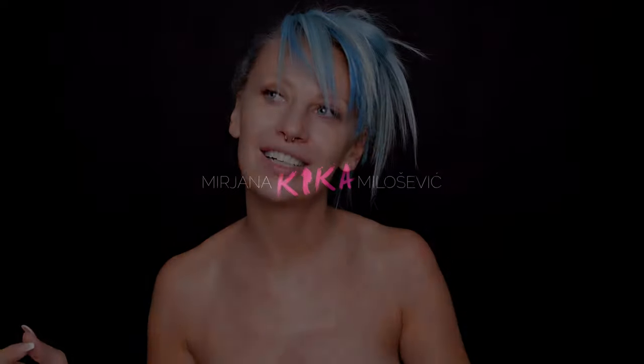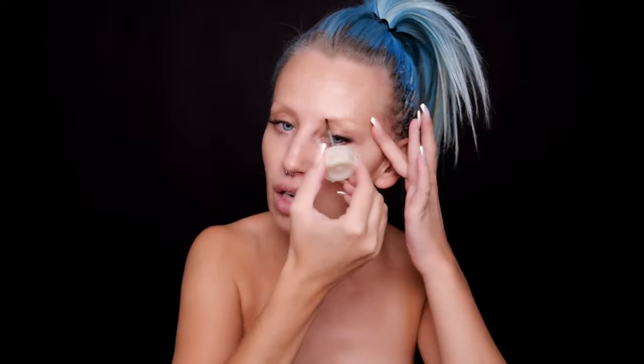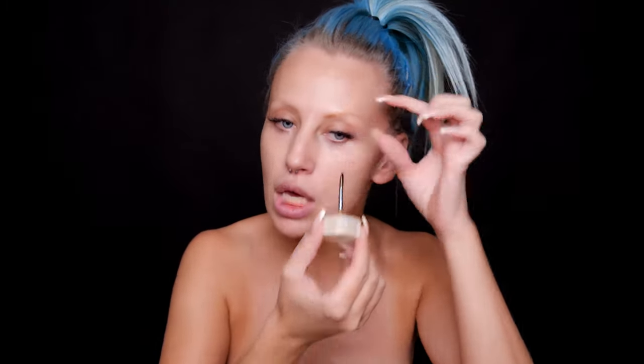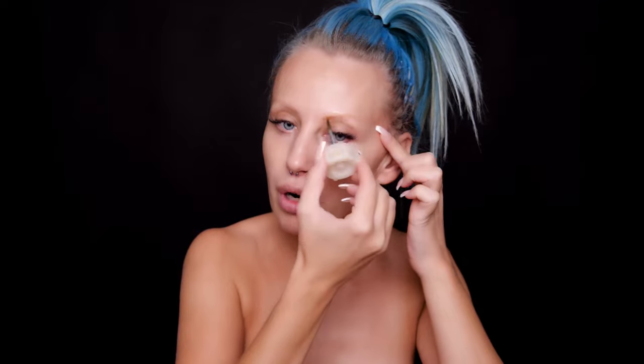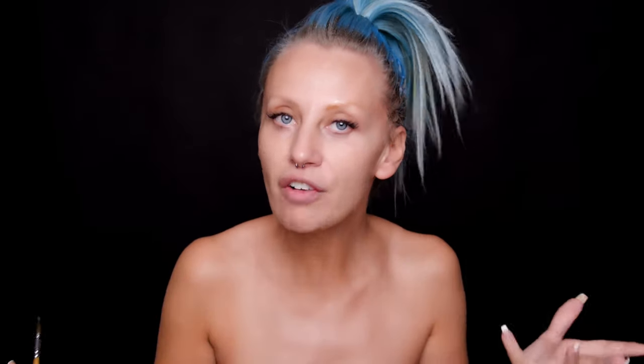Let's get started! I even don't know where to start. I found the name 'Sally on Fire.' Let's clean my face and I will start by covering my eyebrow first, because I will have a big upper eyelid.